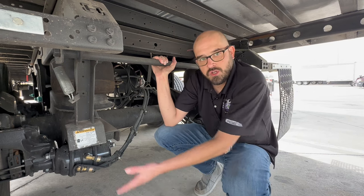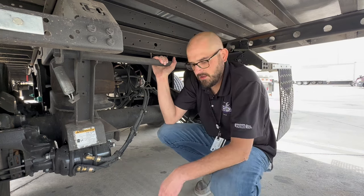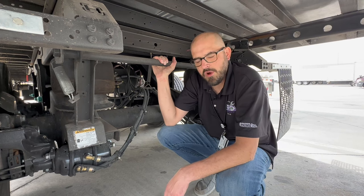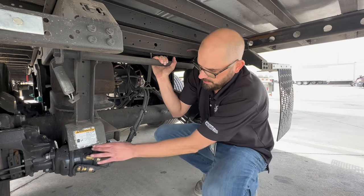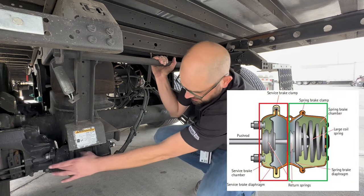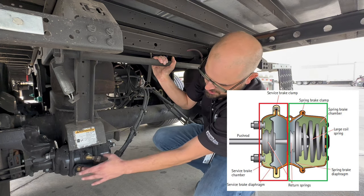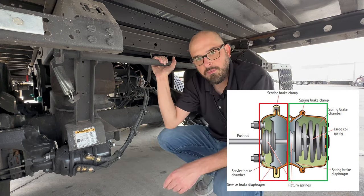First, I'm going to show you our brake chamber. This is one of the brake chambers that we've got on our trailers. We've got a couple of different kinds of brake chambers, but most of our brake chambers are going to have two different chambers. You can see there are two different areas right here, two different airlines, each going into a different section of the chamber.